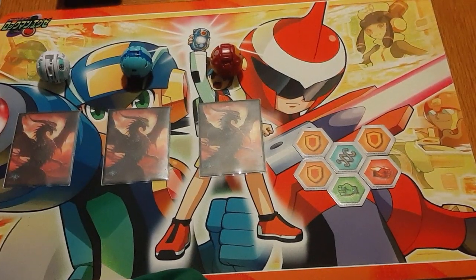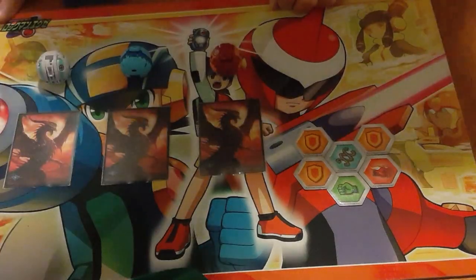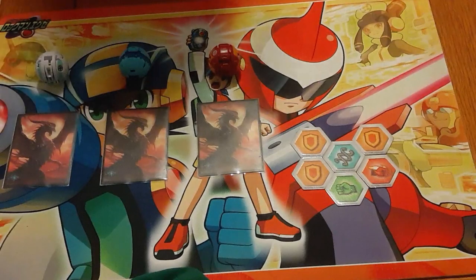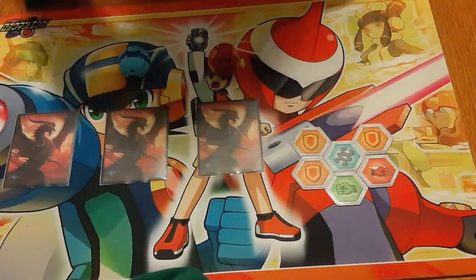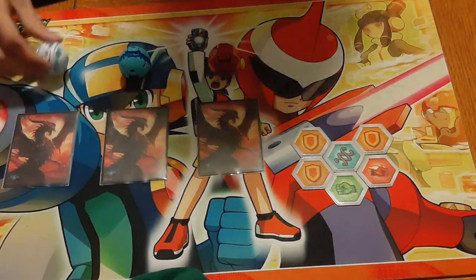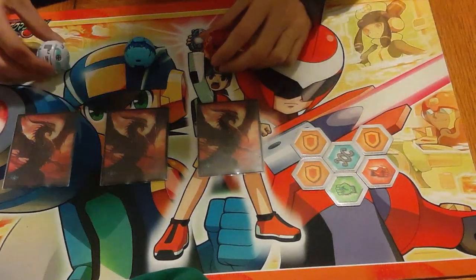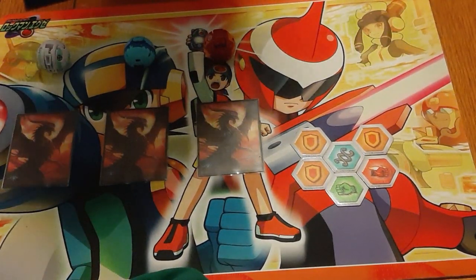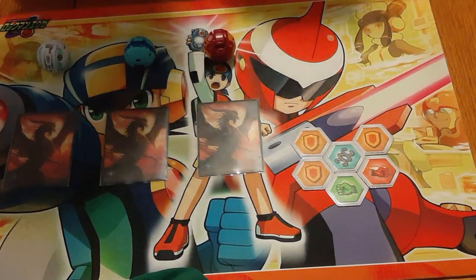Hello YouTube, this is Hunter Surge of the Brawler Cafe bringing you another proxy deck profile for the Arbored Elite format. I thought the next thing I should do is the best version — probably the most cookie-cutter, most popular version — of what looks to be the strongest deck of our next format, which is of course Haos Maximus Pegatrix.